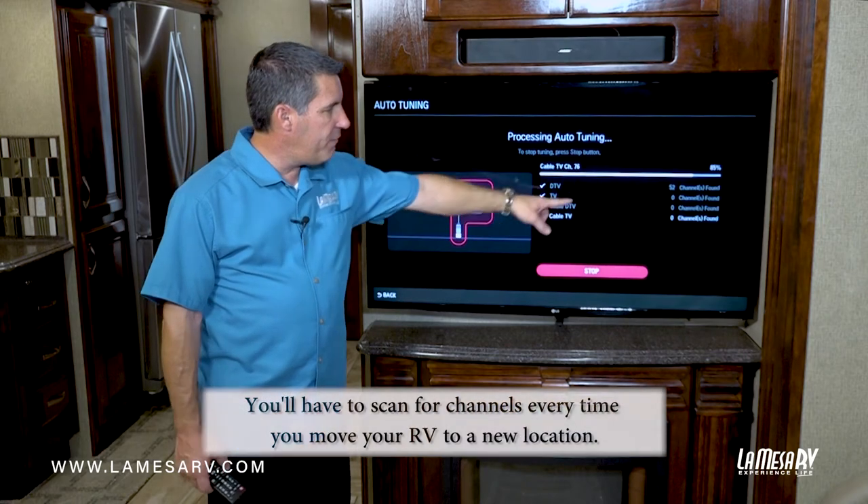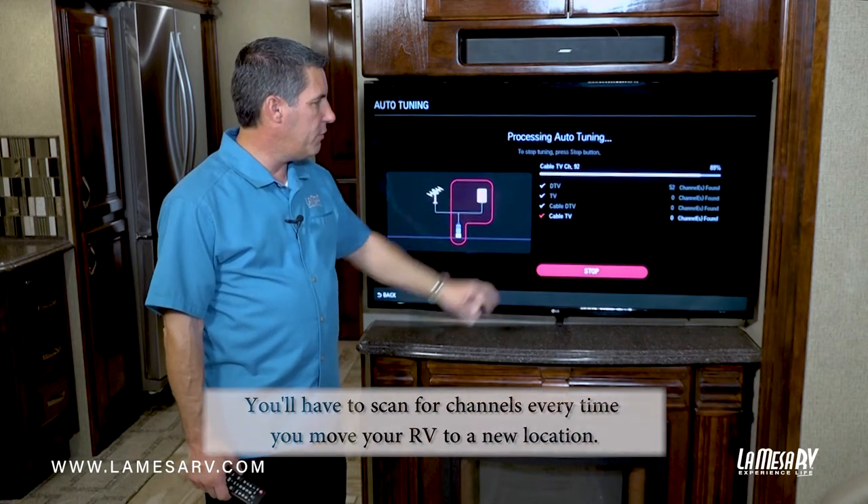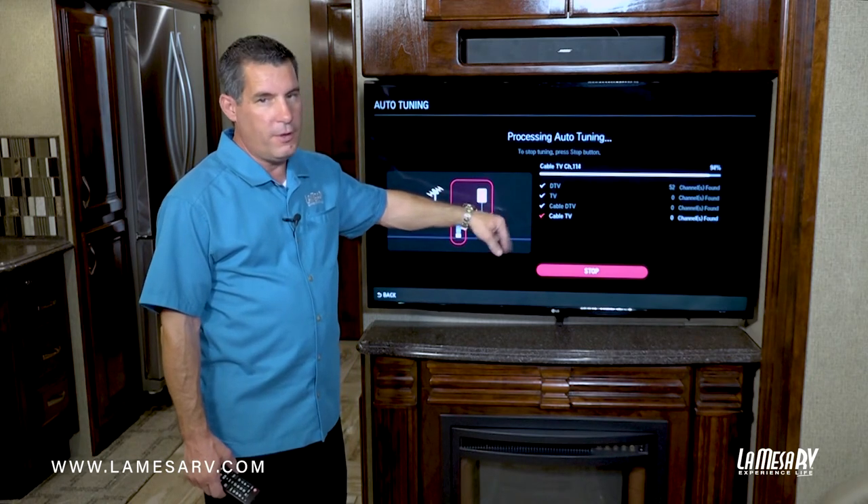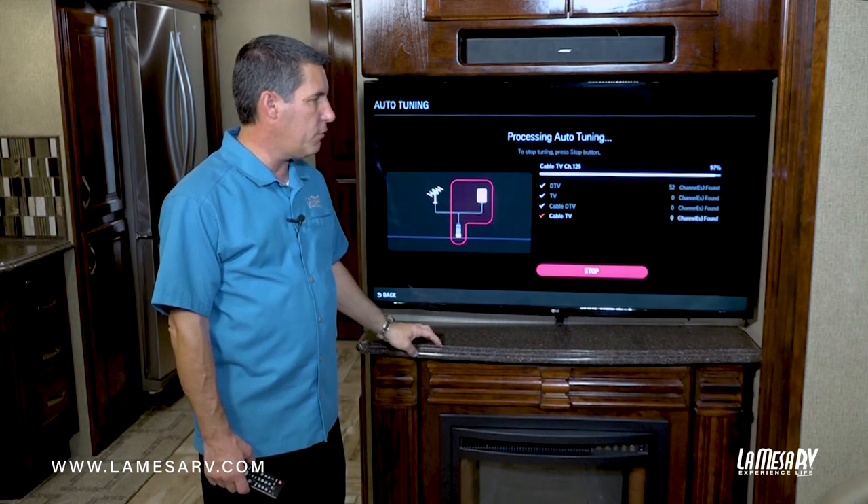As you can see we have 52 channels found so far on the digital. It's about 90% complete. Right now it's scanning for the cable but we don't have cable hooked up at this point so this will go a lot quicker.